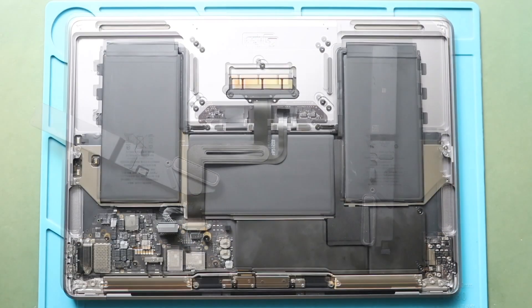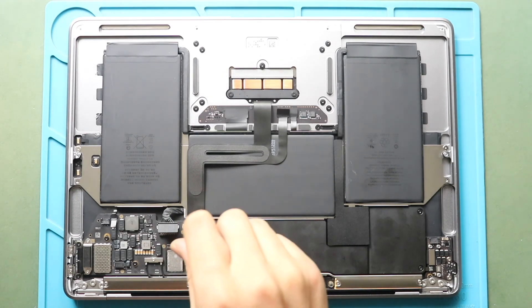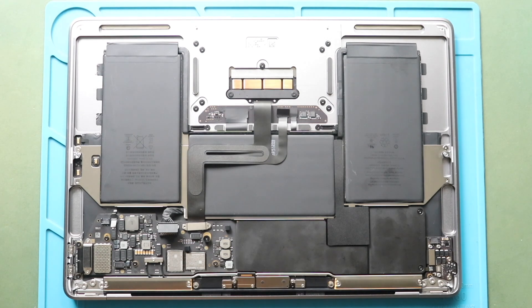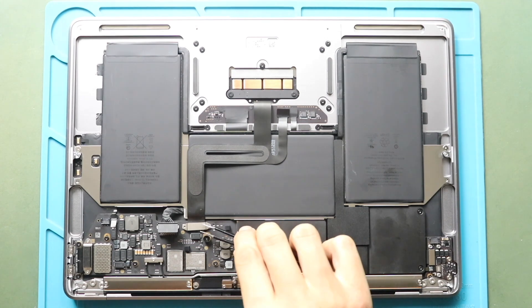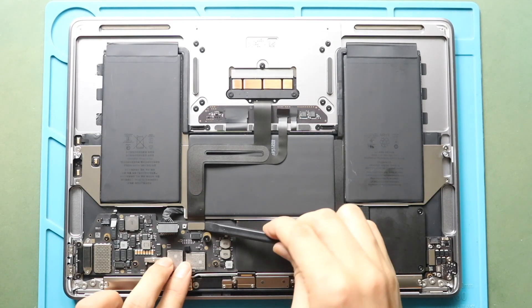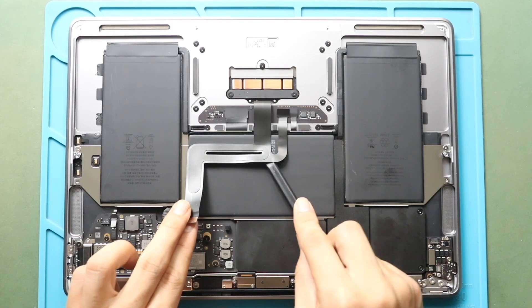Next, undo two screws holding the trackpad flex connector plug. Next, gently disconnect the cable from the board. And gently pry the cable to release it from the battery.